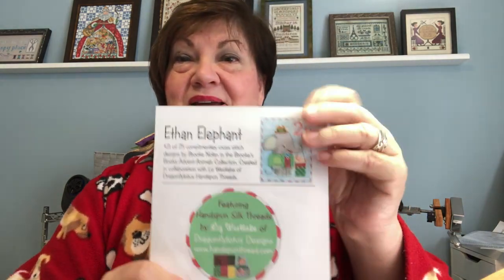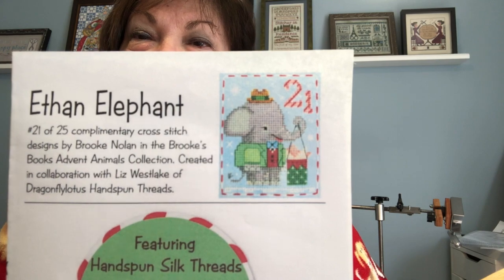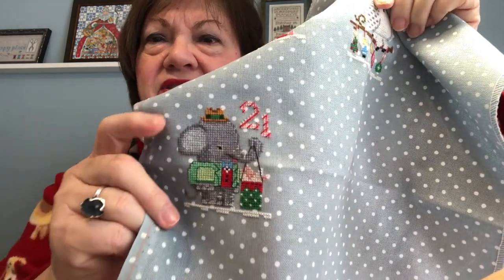I've been stitching a little bit each day for three days on my next advent animal — I started this on Sunday late afternoon. I normally finish these in about two days, but I didn't have much time to stitch. I only got about 324 stitches on Sunday, then 305 yesterday, and today I finished it up with the remaining 473 stitches. I'm talking about Ethan Elephant. Isn't he adorable? So cute.